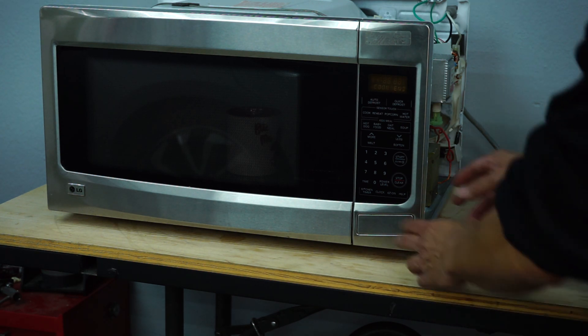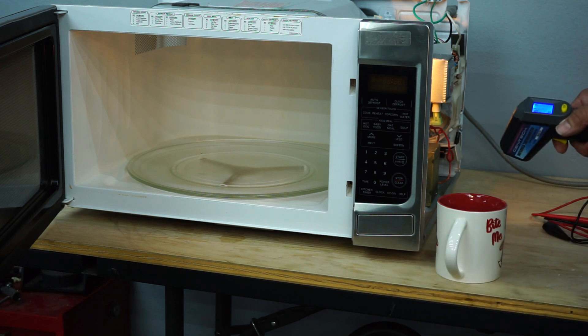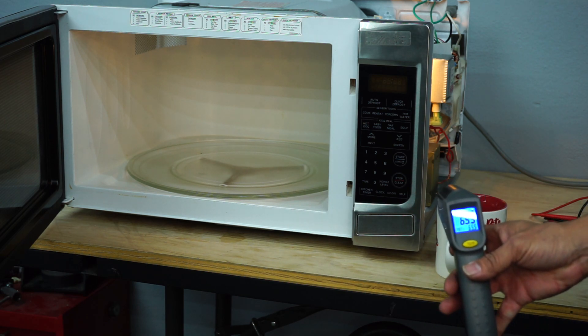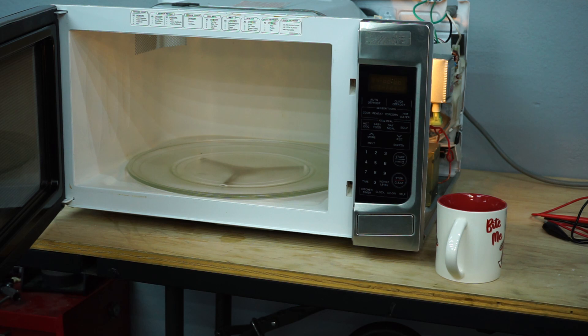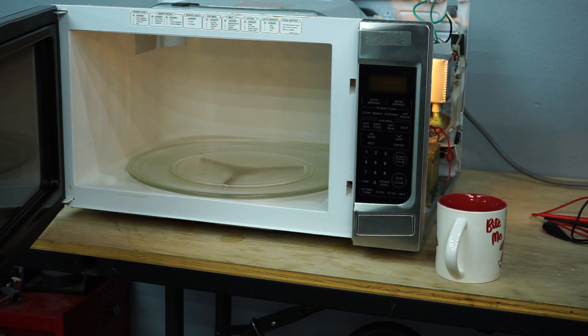Our microwave is done. Let's remove the coffee cup and see if it has actually heated. Taking another temperature reading, we are still at 65.5 Fahrenheit. So yes, it is confirmed — this microwave is not heating. But the good thing is we saw a lot of functions actually operate: the turntable was spinning, we had an LCD display, the microwave powered on, and we heard the transformer or magnetron working. So we know it might be something minor or a part that needs to be replaced.